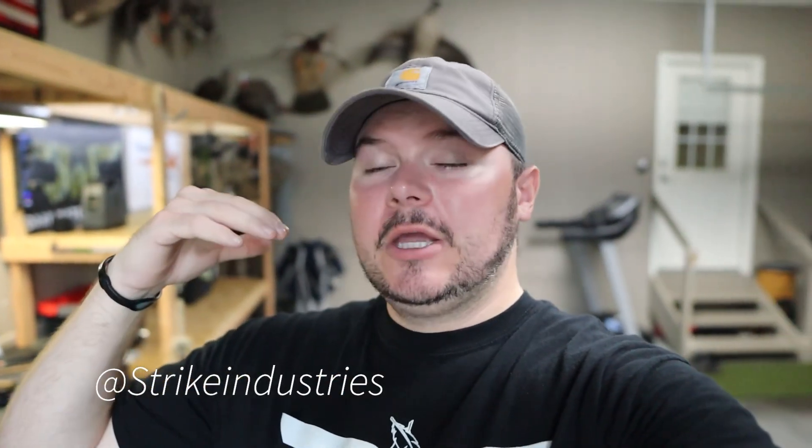Welcome back to the channel guys, glad to have you as always. Hope you're enjoying the carry series — we're currently going over the summer carry project. This episode is sponsored by the guys and gals over at Strike Industries, obviously a household name. I've used them for components from ARs to Glocks. They've got all kinds of accessories — head over to strikeindustries.com for your firearm needs. Today they sent over some goodies for the new Glock 45, we've got a tabletop here and we're going to do a little unboxing, show you what they sent and how to install these parts on your Glock.